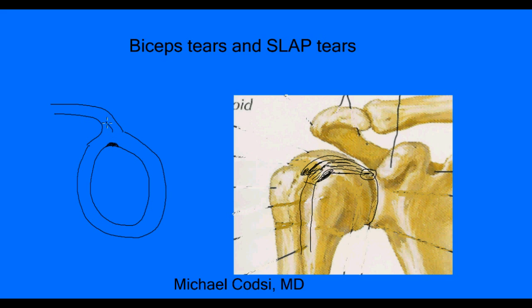A SLAP tear occurs when forces from the biceps pull up and peel the labrum off the bone. Sometimes these tears can get really bad — they can propagate right up into the tendon. These tears are painful, especially with repetitive shoulder activity. The most common people who have this are baseball pitchers, because pitching puts a lot of stress on the shoulder, but anyone doing throwing or heavy lifting can get this tear. This is why SLAP tears and biceps tears are so closely related — the biceps tendon attaches right where the SLAP tear occurs.